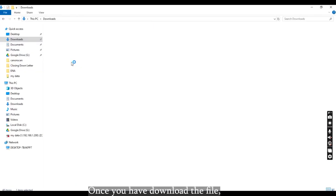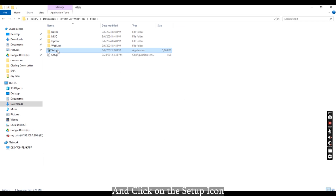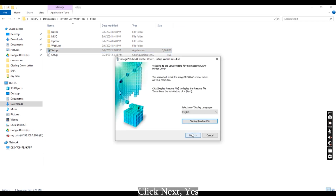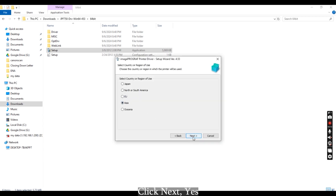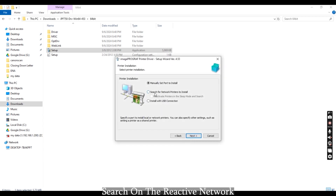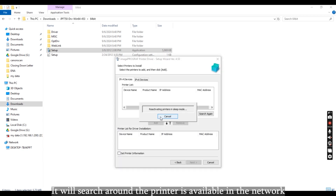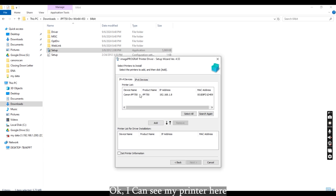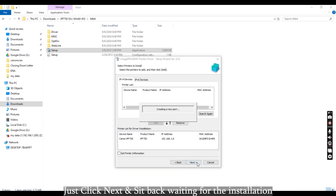Once you have downloaded the file, unzip it — you will see the 64-bit folder. Click on the setup icon and it will launch the setup for you. Click next. My region here is Asia. Search on the local network and click next. It will search around and find the printer available on the network. I can see my printer here, so I just click next and sit back waiting for the installation.